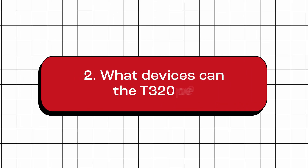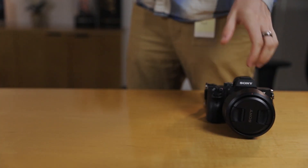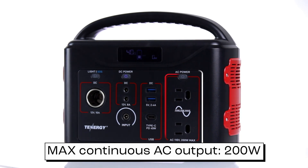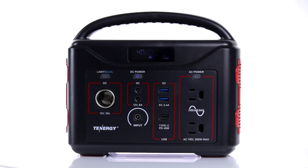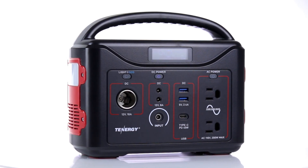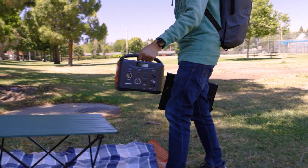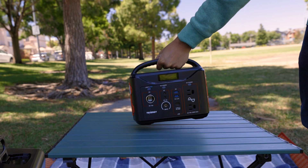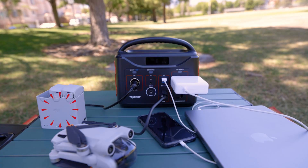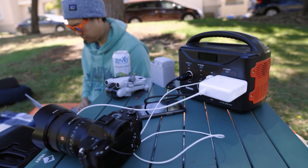What devices can the T320 power? The T320 portable power station can power and recharge a wide range of devices as long as your devices stay within the 200-watt limit on the AC ports. For example, imagine you're out on a fun picnic trip — the T320 is your reliable buddy, keeping your electronic essentials charged and ready. Whether it's your phone, laptop, drones, or mini-cooler for chilled drinks, the T320 has got your back.